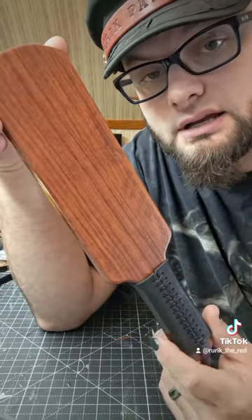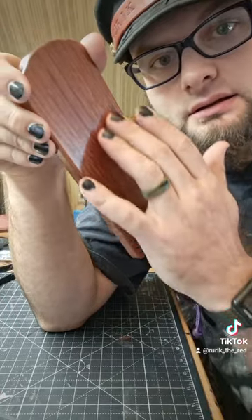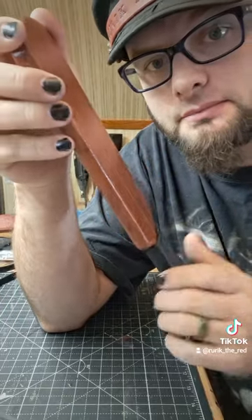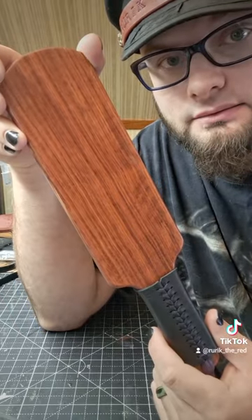Absolutely check out Burning Desires. He does burns on his paddles completely by hand — he doesn't use a laser CNC or any of that. They're all done with the wood burning kit by hand, one at a time.